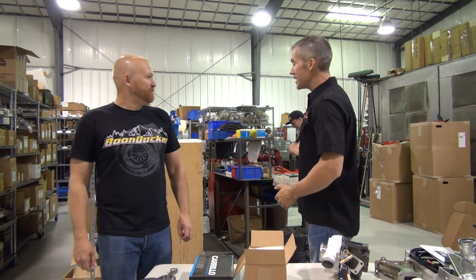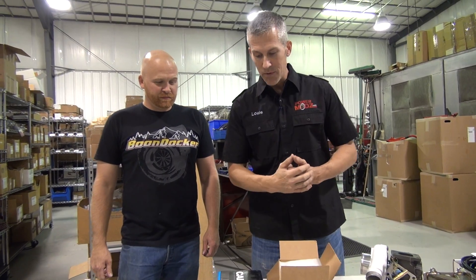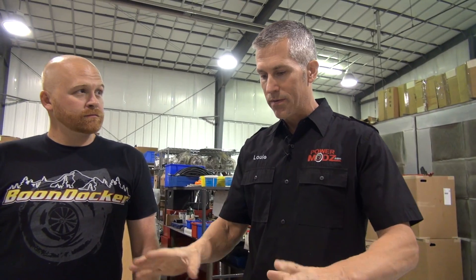Alright everybody, thanks for joining us here at Boondocker headquarters. We just arrived today, we're having a great time with these guys. Things are happening — we are building a Razor 1000 for a client of Boondockers, and whenever I see something where I feel somebody can learn, I stop everything, because I have that power.